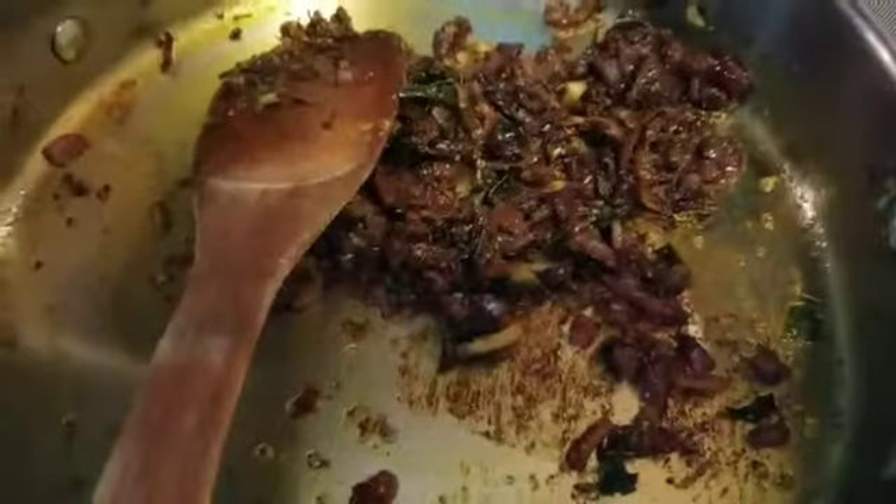As the spices are blended in, add the 2 tomatoes, cover with the lid, and let it cook until done.